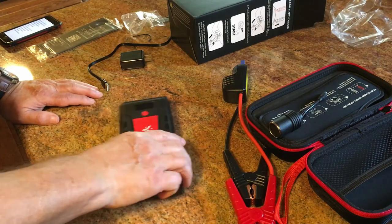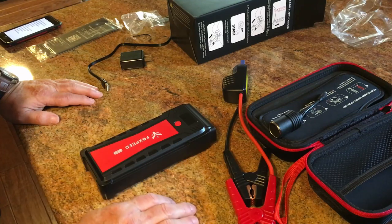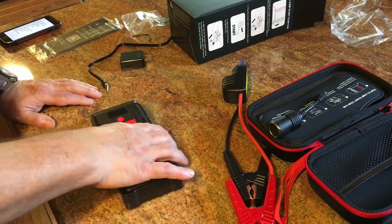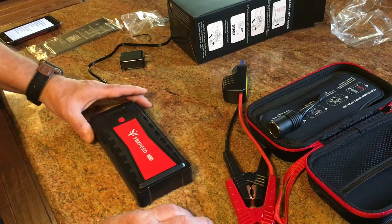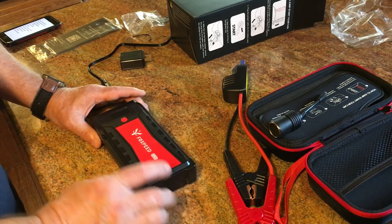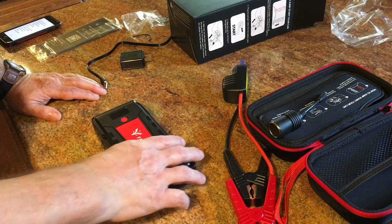Another month or two we're going to have vacation time. If you're on the road — even with a brand new battery — you never know when you're going to leave the lights on or someone leaves the door open at the motel. This one has hundreds of reviews on Amazon and it's got four and a half stars. You just don't see too many products with several hundred reviews that have that many stars.